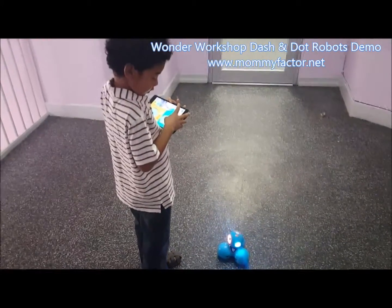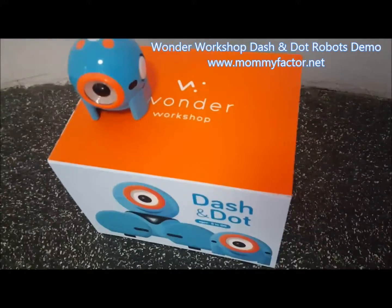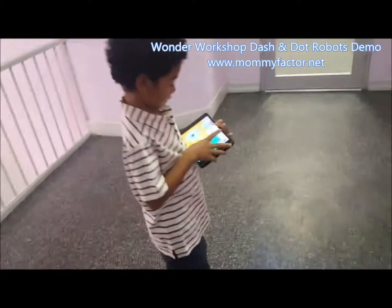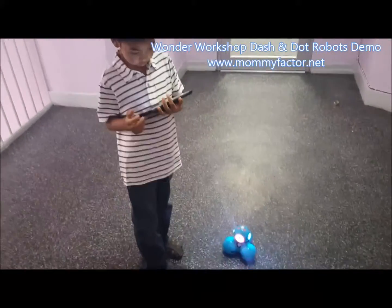Hi, this is Monika from The Mommy Factor. I'm here with my son and we're about to demo Dash, which is one of the robots from Wonder Workshop. This is the other one who stopped. The robots are great — they help children with programming, and my son is going to make the robot move.